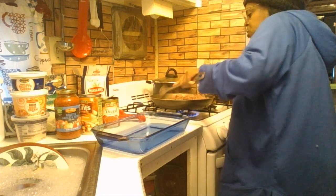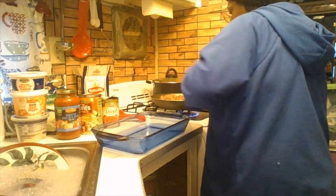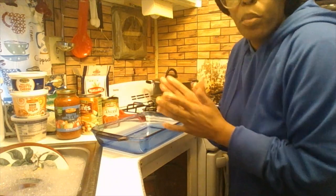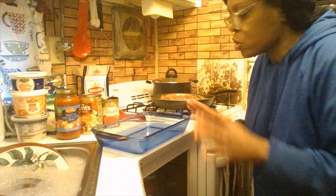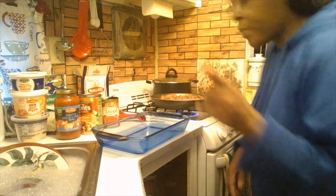I'm just stirring it for a minute to make sure it's cooking evenly. When you make your meals, take your time — there's no rush when you're cooking.